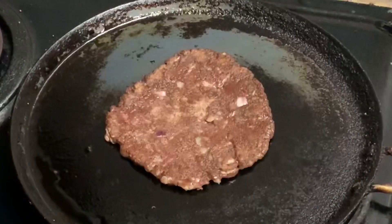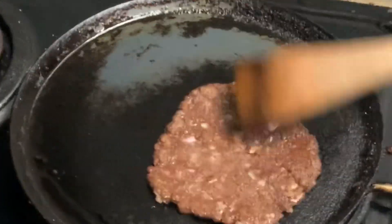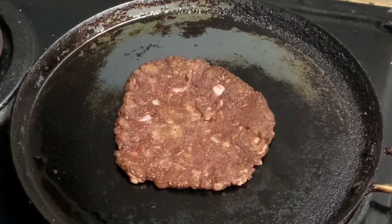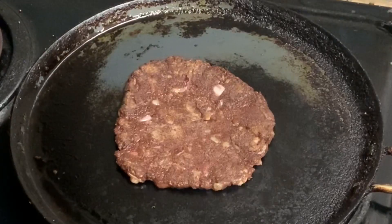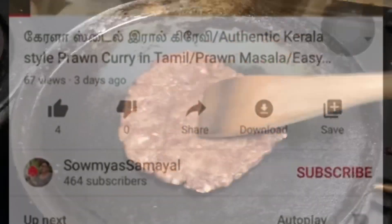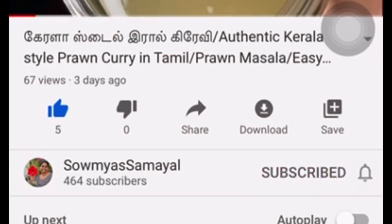This recipe is very healthy — healthier than a normal chapati. If you try this recipe, please comment below. If you like this video, please like and share it and subscribe to the channel. Click on the bell icon. Thanks for watching!